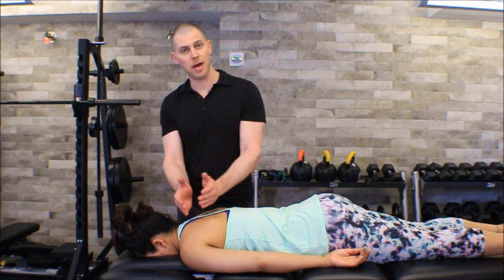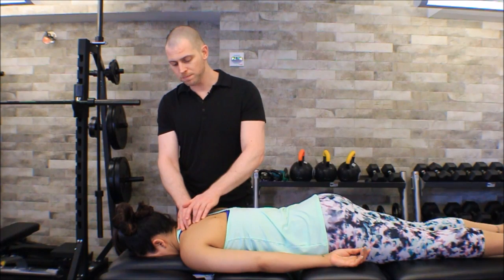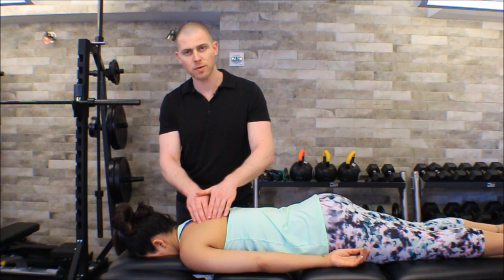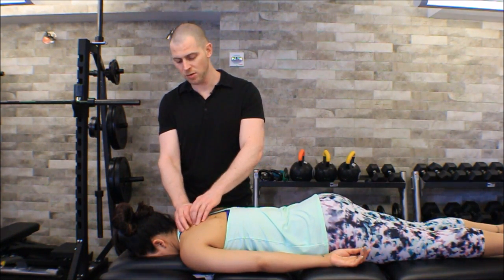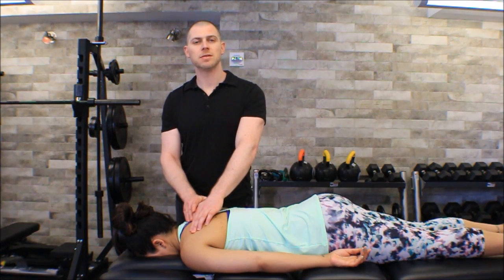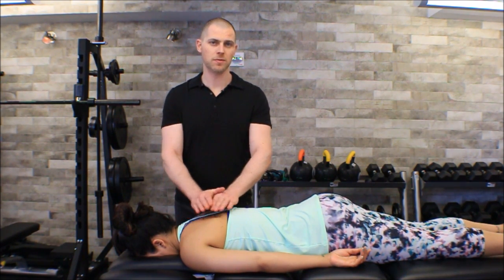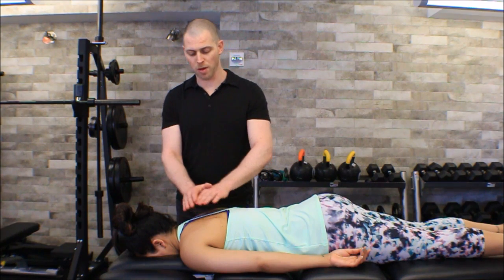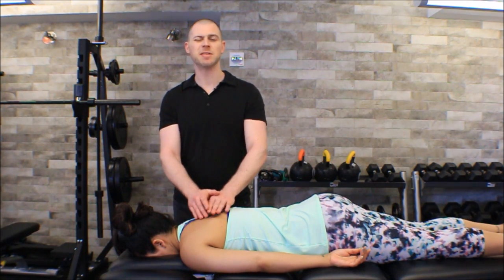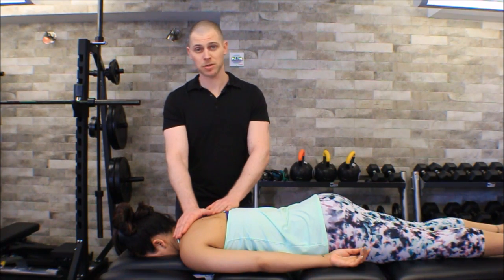Now the middle traps do have that horizontal fiber direction, but if we follow them they don't go into the vertebral border of the scapula — they continue on to the spine of the scapula. Not to mention, the middle traps are much much thicker than the rhomboids. So after you've done this a few times and learned how to identify the rhomboids and the mid traps, you're going to know when you're on the trapezius muscle in general just because it's a much thicker muscle.